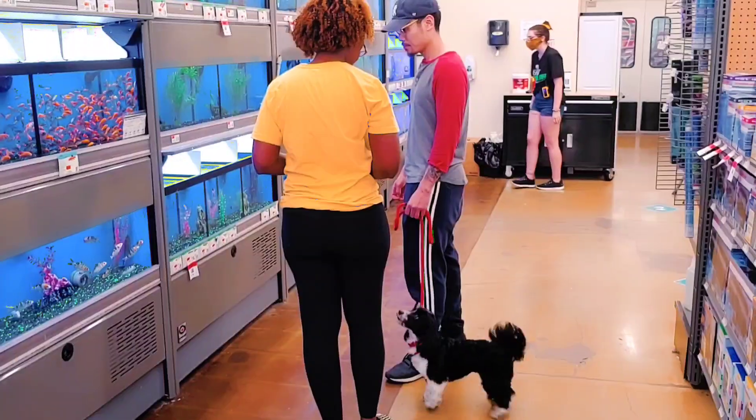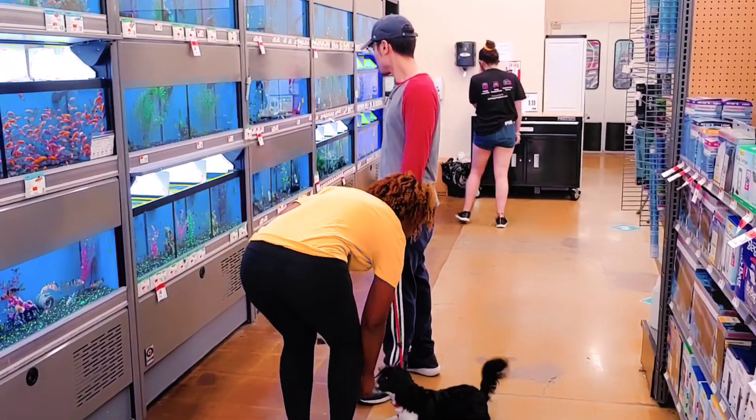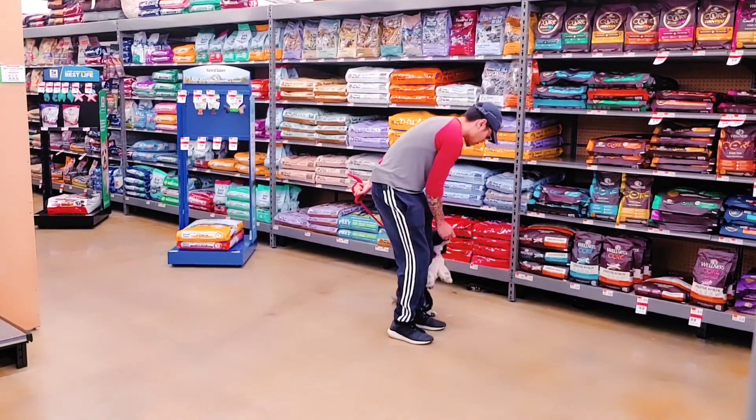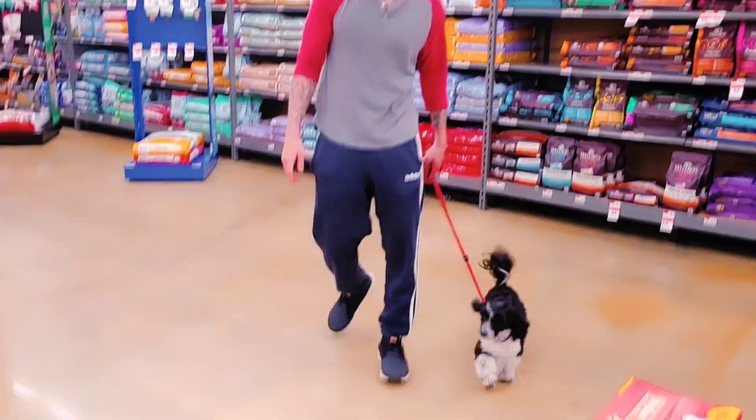We wrapped up at Pet Supplies Plus with her last week — there were other dogs and other distractions. After we had spent the time teaching her mom and dad, the people who own her, how to communicate with her the same way that we were, we were seeing the same success with them. The cool thing is she's young — just over a year. If they stay consistent and continue to practice, you see these things become a pattern that gets repeated, and you have what we call a custom-made companion.